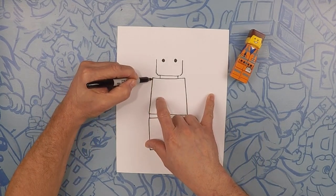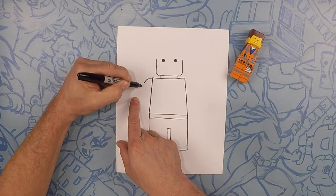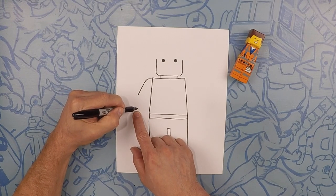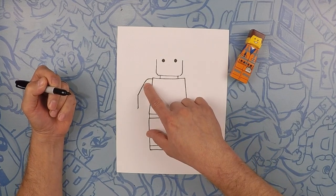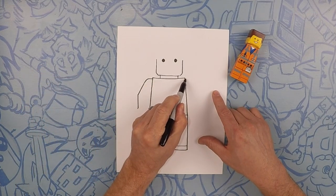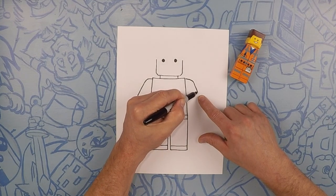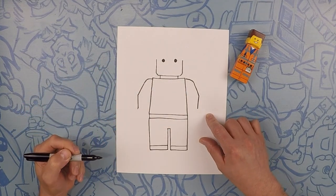Next we're going to do his shoulder. So round it out like that. We're going to move a straight line to the outside, and then it's going to get a little bit smaller here, so we're going to go down like that. Same on that side — match that same line, curve, then a straight line, and then take that line towards the bottom of the page.